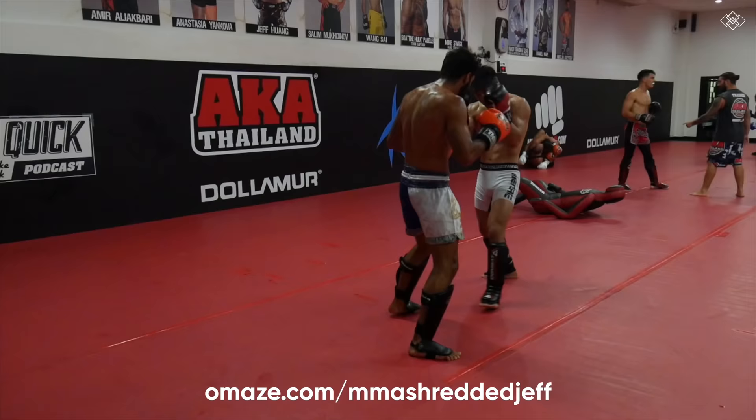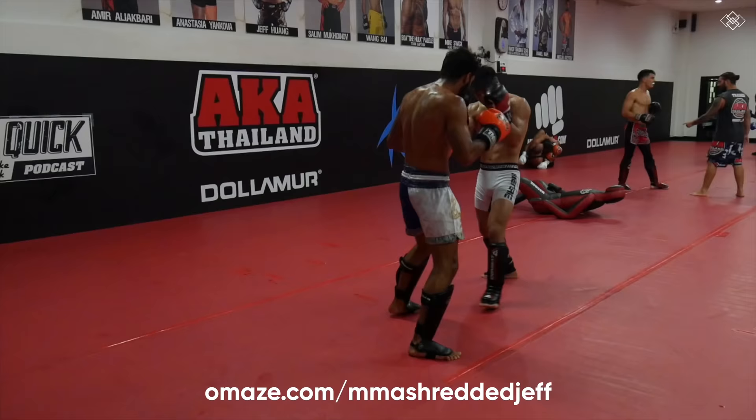I hope you guys enjoyed this video. Don't forget to head to omaze.com/MMAShredded Jeff for a chance to win the Ford F-150 and support a great cause.